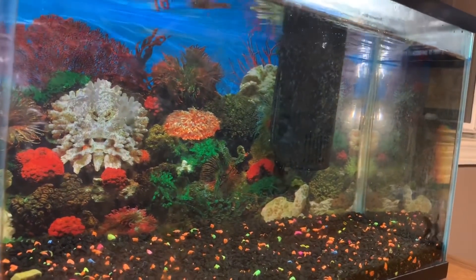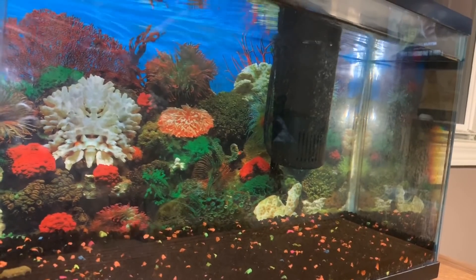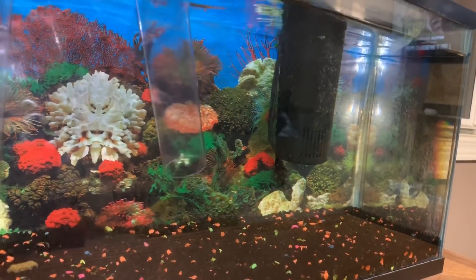Okay guys, we're going to start with cleaning our 10 gallon tank. I've got Mia the videographer with us today. Thank you, Mia. Okay, so I'm going to stick this in here and get it started.